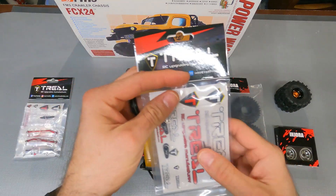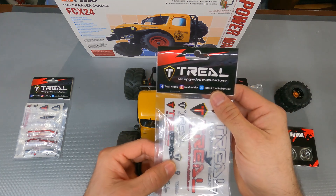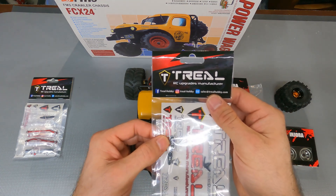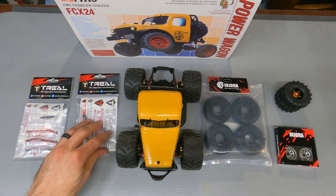We finally got our servo horns that fit the factory servo. I've got a bunch of the factory servos in stock — I think they do real well, so that'll be a nice upgrade to have.